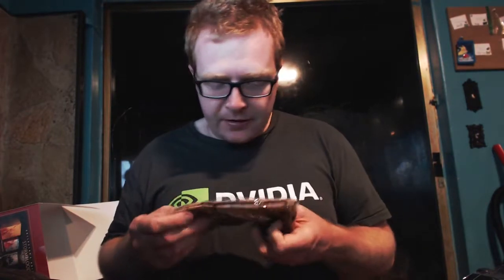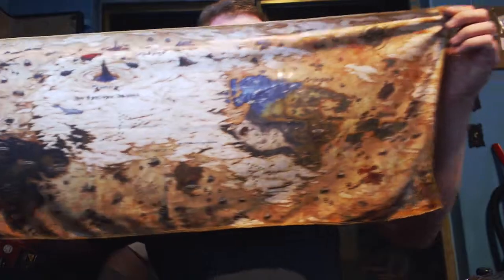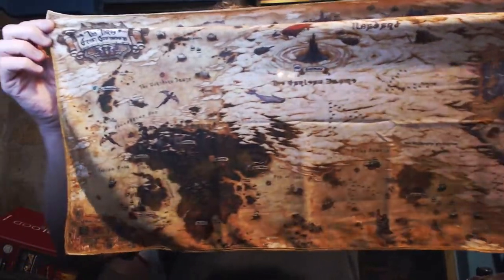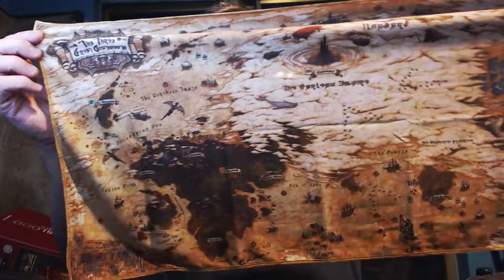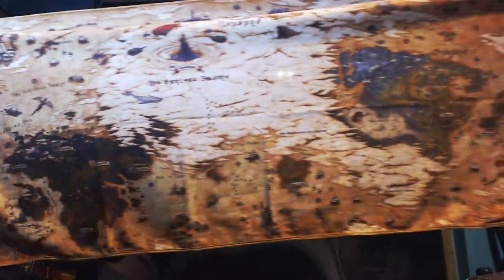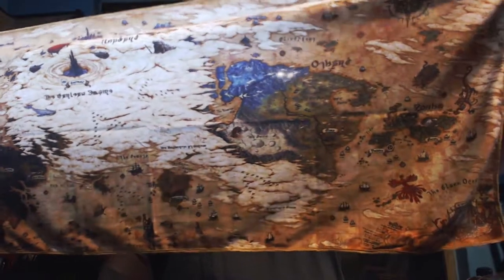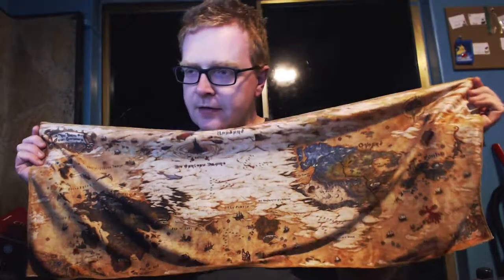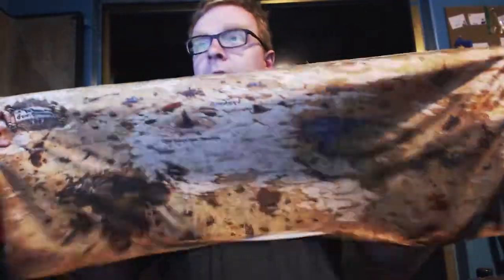I am still really disappointed by this — I know it's just a stupid sticker, but when you pay over $200 on something, you expect it to be in kind of a pristine condition. This map is kind of cool. I honestly wish this was bigger. I would love to have a map like this but actually a full-size world map would be really, really cool. But this is neat.